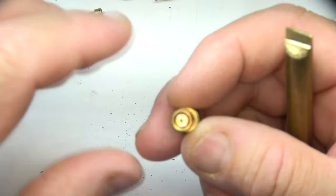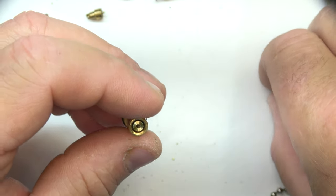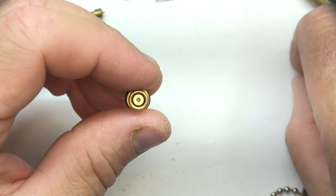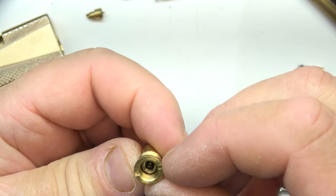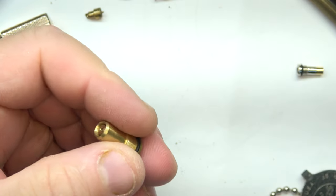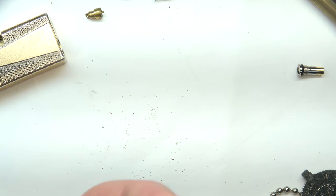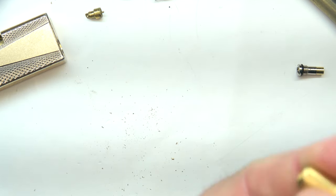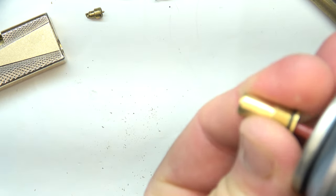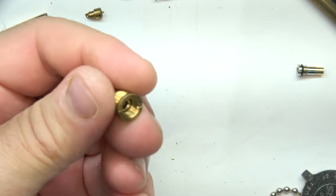Here's the valve after I drilled and tapped it — you get it seated in there and that's what it looks like. This is just so much easier, it's a no-brainer. See that butane coming right out of there? No problem. No problem filling it up.